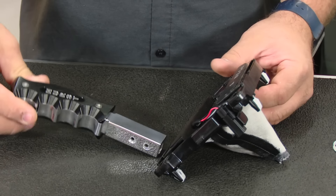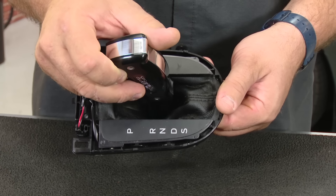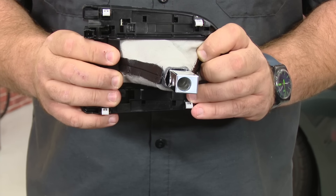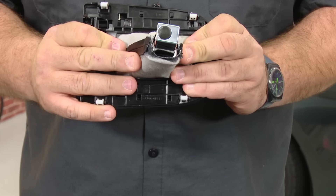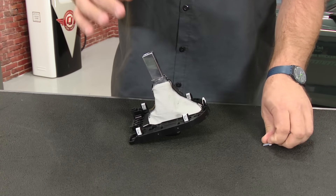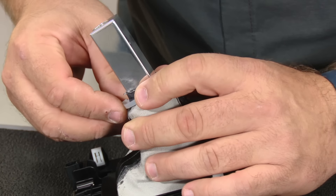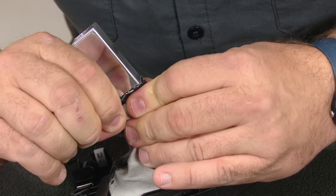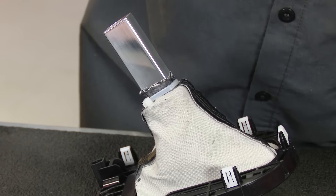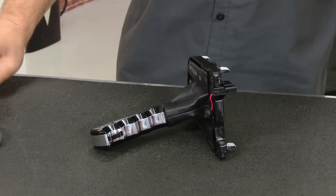Now we're going to begin assembly of our Hurst shift handle. Make sure the orientation is correct — let the pistol grip face forward towards park. Push it all the way through down like that. Once that's seated, there's a little lip in there. Take the supplied zip tie, make sure it's around the boot and down in that channel, then tighten it up. There we go, it's ready for installation.